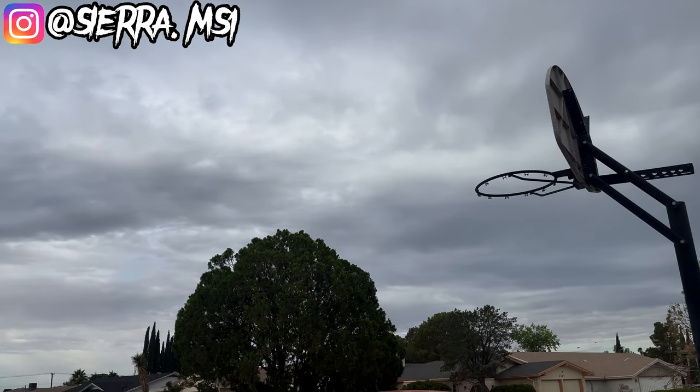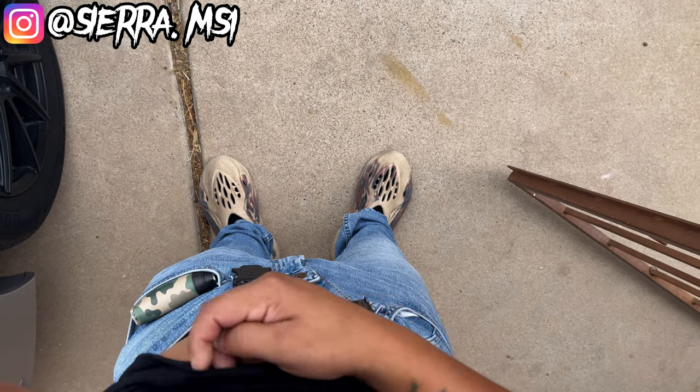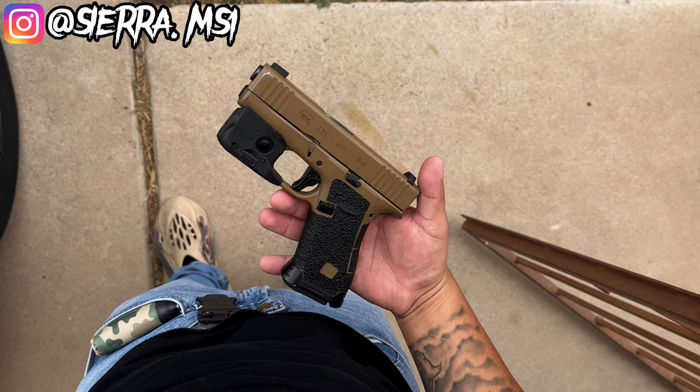The weather looks beautiful out here in West Texas. I'm ready for the fall. When you leave the crib you've got to make sure you're always strapped — 43x. I don't have a belt on me today but it's all good, I got a holster though.